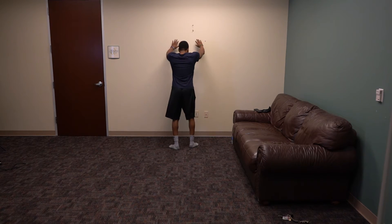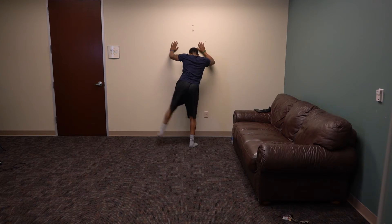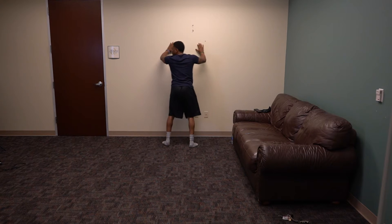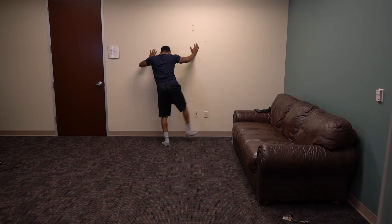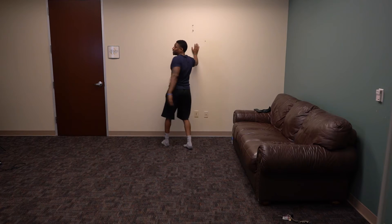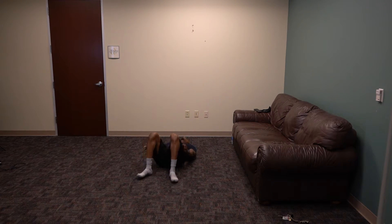Get on the wall — we've got ten. 1, 2, 3, 4, 5, 6, 7, 8, 9. Switch: 1, 2, 3, 4, 5, 6, 7, 8, 9, and 10. Good. Last one on the ground — you've got bridges, just ten: 1, 2, 3, 4, 5, 6, 7, 8, 9, 10. Very good.